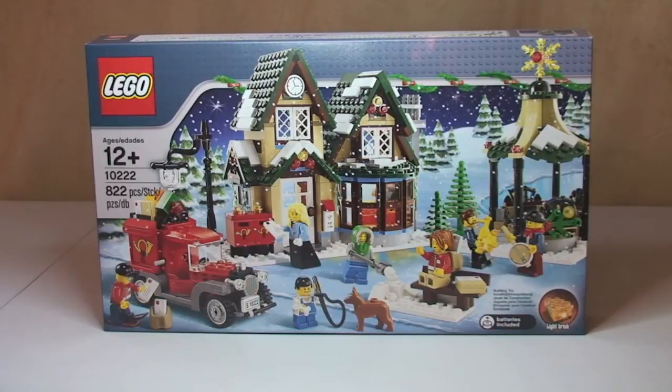Hello YouTube and LEGO fans! Adult fan of LEGO UK here. Welcome to this unboxing video. As you can see, this is going to be an unboxing of set 10222.